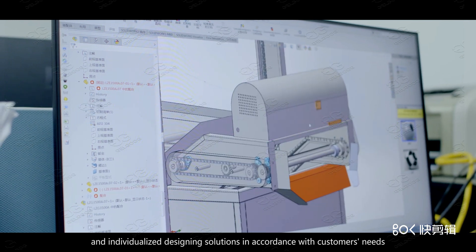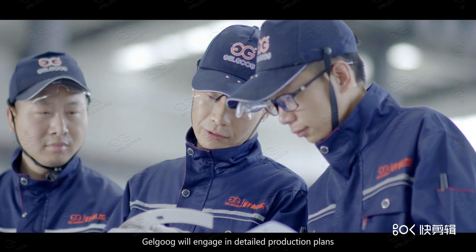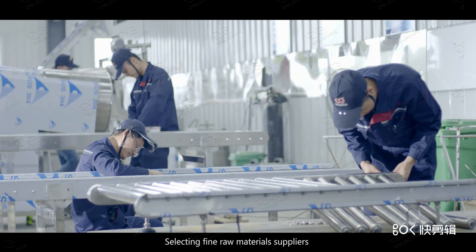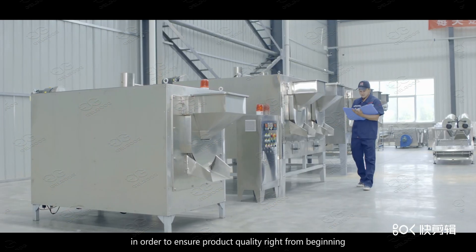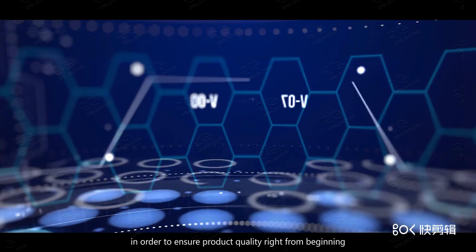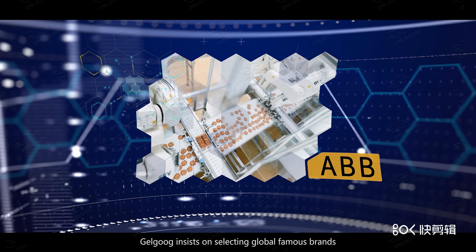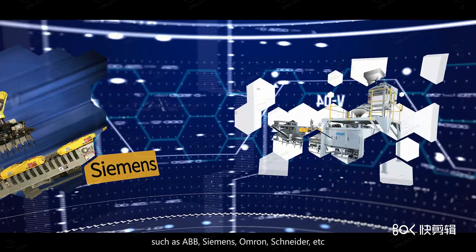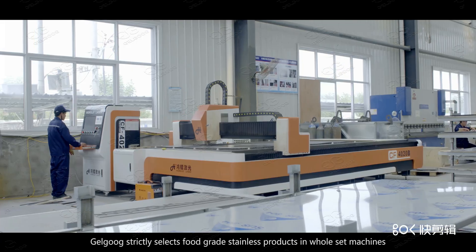As soon as orders are received, Galgoog engages in detailed production plans with full visualized production processes, selecting fine raw material suppliers to ensure product quality from the very beginning. Galgoog insists on selecting globally famous brands such as ABB, Siemens, Omron, and Schneider as its spare parts and component suppliers, making the production process simpler and safer.